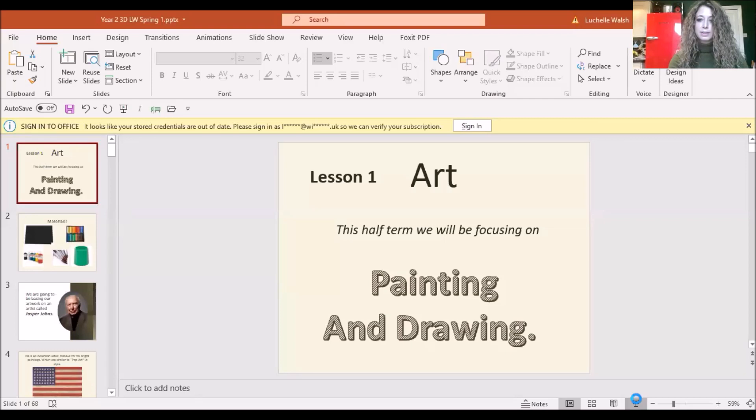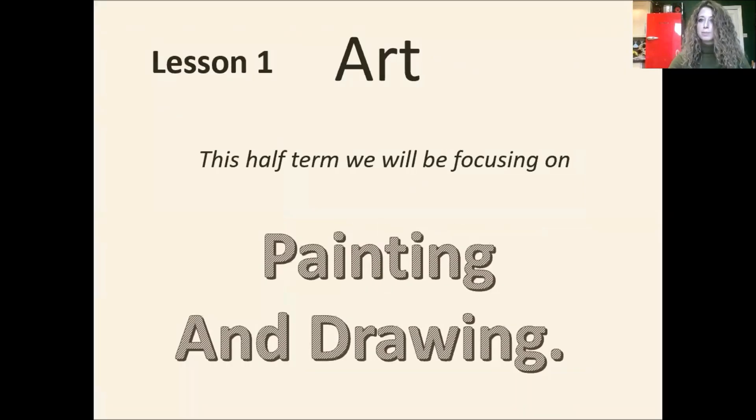How strange to be teaching you when I'm not in the room, but I guess this is how it has to be for a little while. I'm just going to share my screen so that I can talk to you about what we're going to be doing in this lesson. This half term we're going to be thinking about painting and drawing.